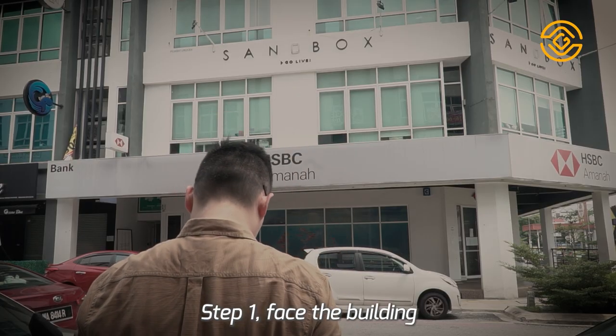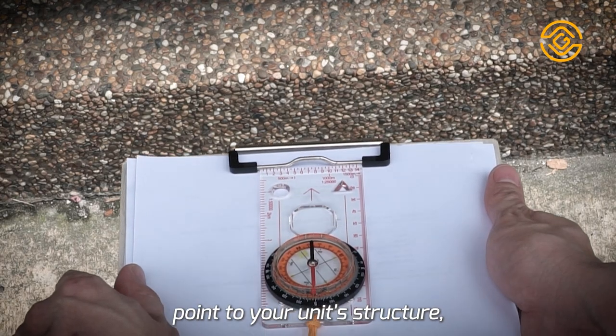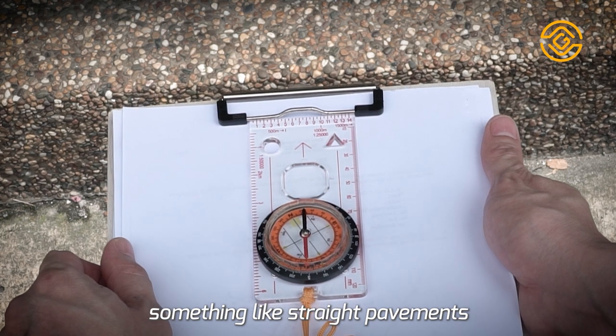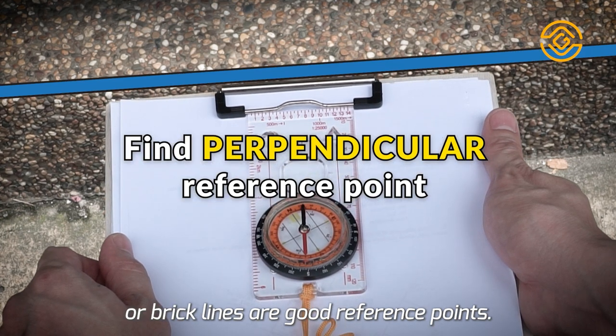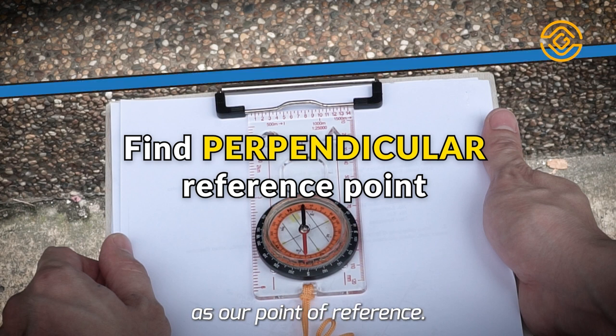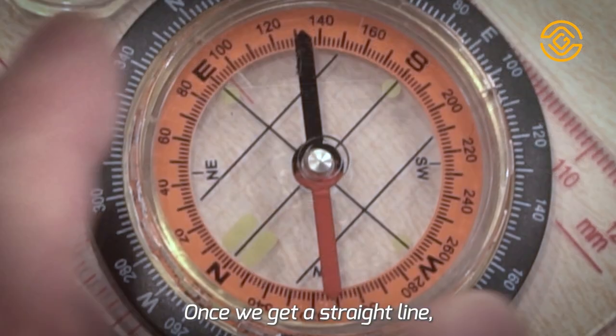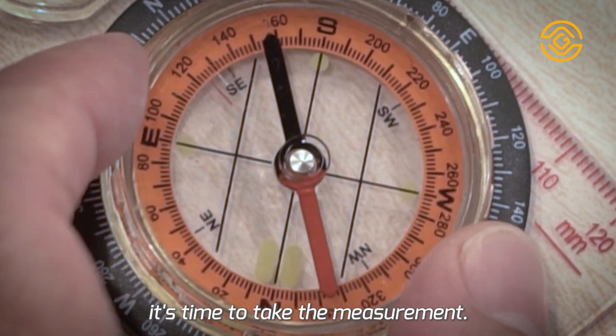Step 1. Face the building that you want to measure. Try to find a perpendicular reference point to your unit structure. Something like straight pavements or brick lines are good reference points. In our example, we will be using the pavement as our point of reference. I'm using a clipboard to help better judge the angle visually. Once we get a straight line, it's time to take the measurement.